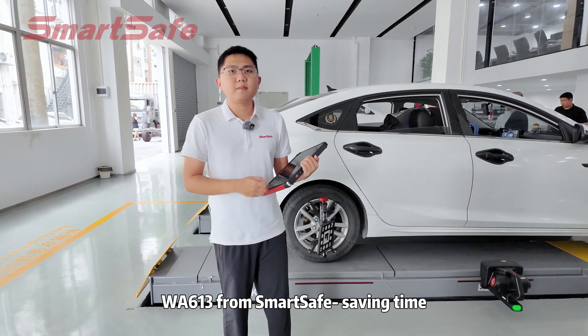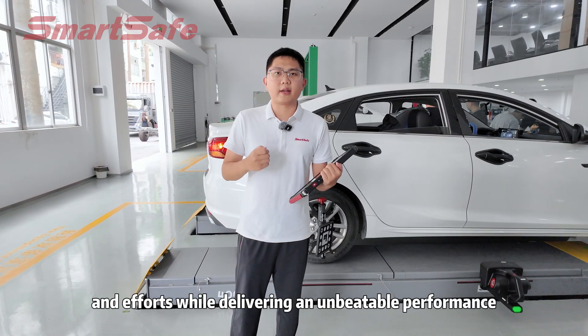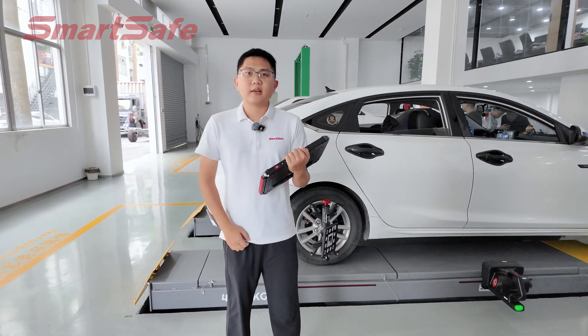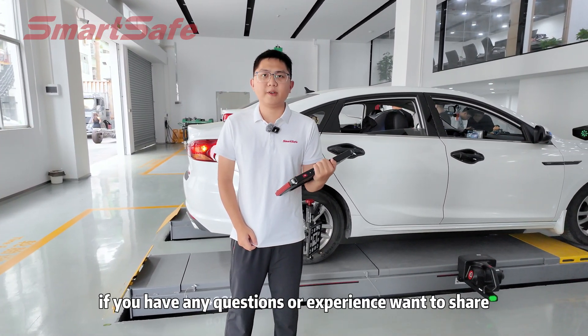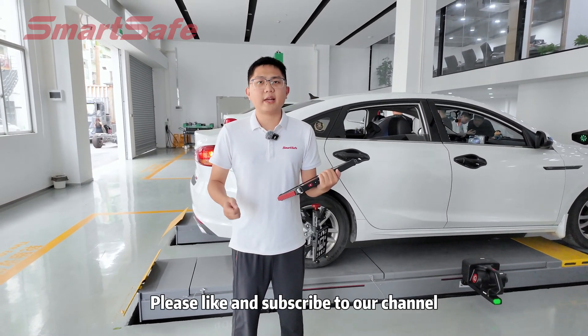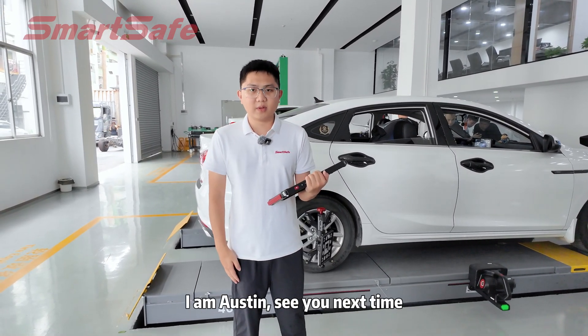WA613 saves time, space, and effort while delivering unbeatable performance — revolutionize your workshop today. Thanks for watching today's video. If you have any questions or experience you want to share, please leave a comment below. If you like this video, please like and subscribe to our channel. I'm Austin, see you next time.